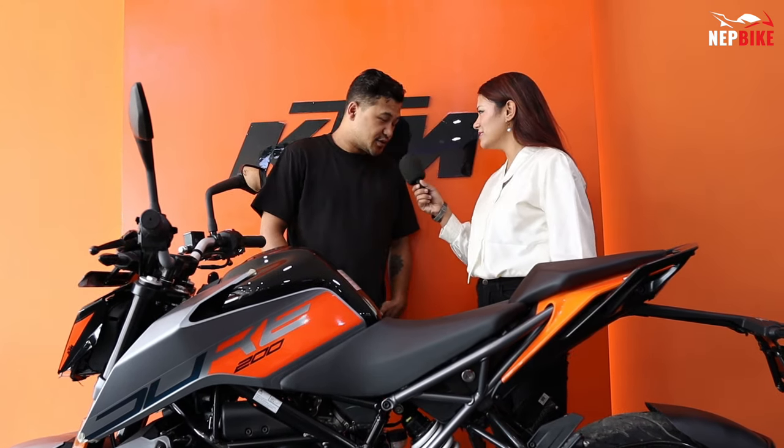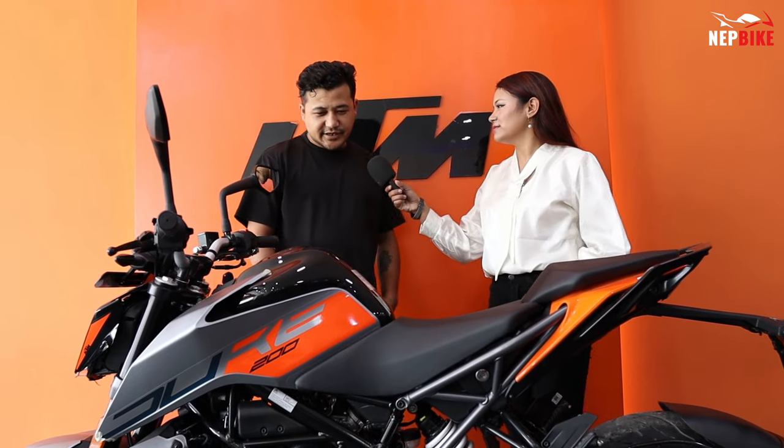I will learn about the KTM Duke 200 model. First of all, I am on the channel. We have the KTM Duke 200 model — a Naked Model bike.